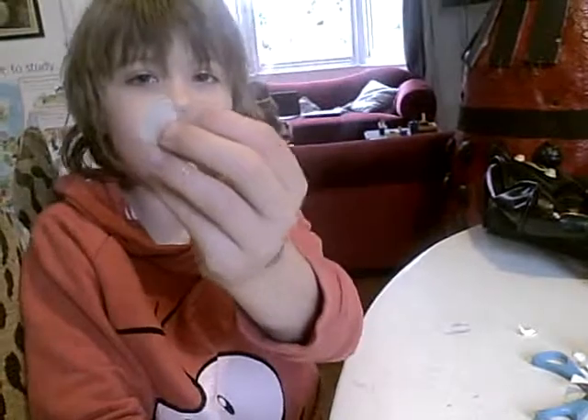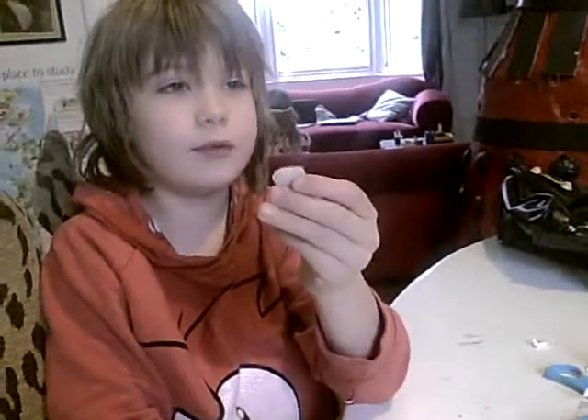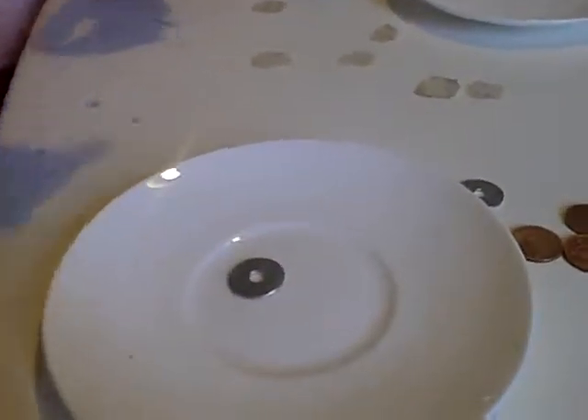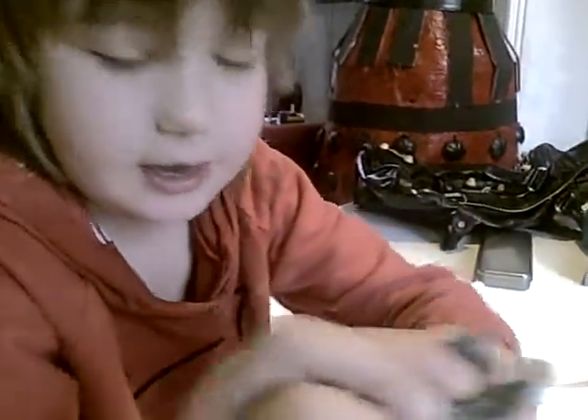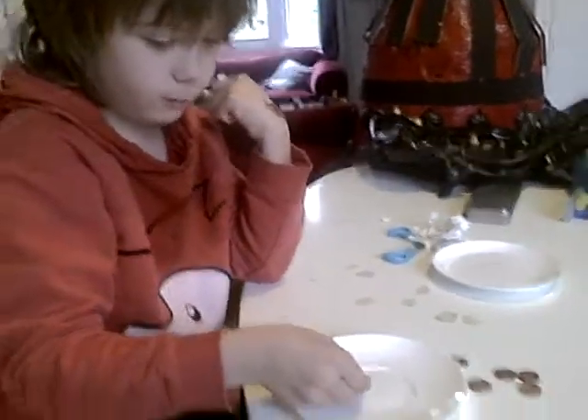Wet paper in water with salt. Put that on top and that. Then you put a 1P. With the 1P's you need to clean them with this. Like that. And then you put it on top of that.